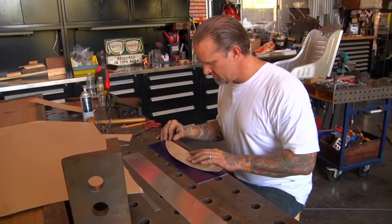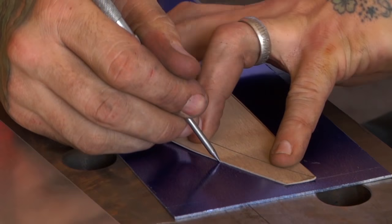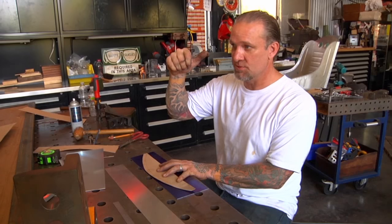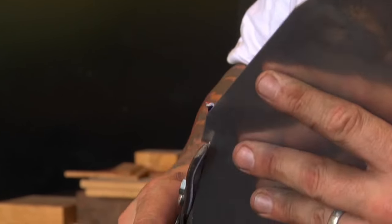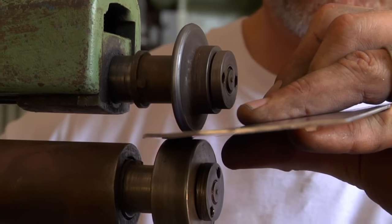I'm going to wire edge it, so I need a half inch of material. This line is the actual edge of the metal, so the bead is going to need a half inch of material to roll over the wire. I added a half inch to our line. It's kind of nice to just cut it to the shape you want, then bead it, and then be done with it.